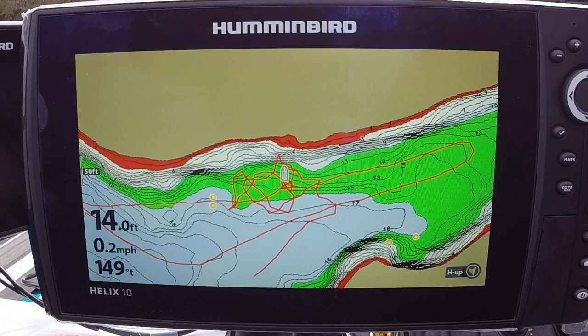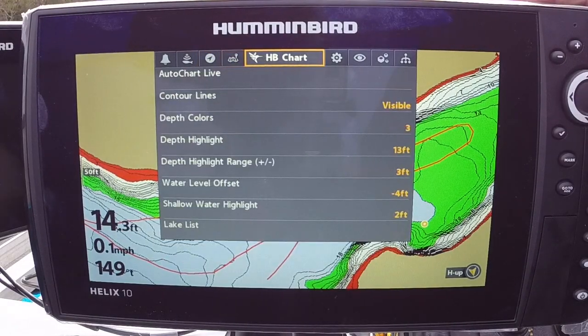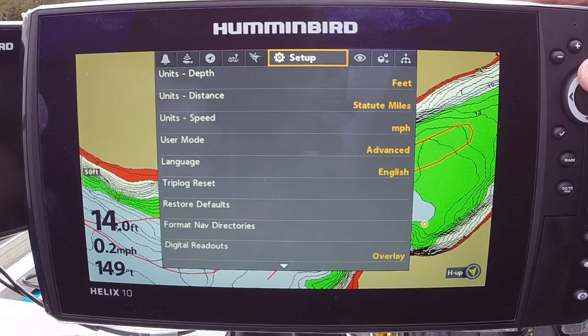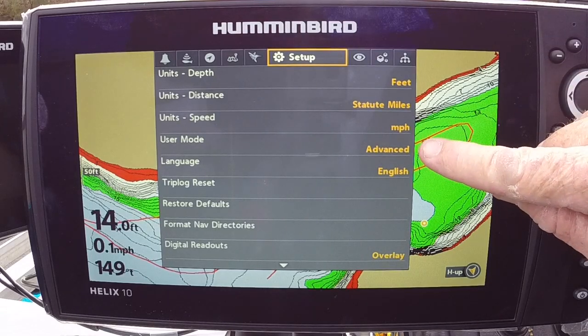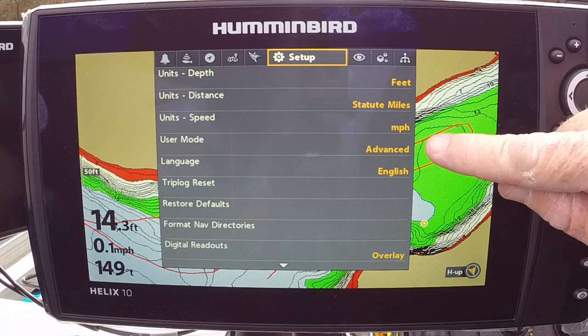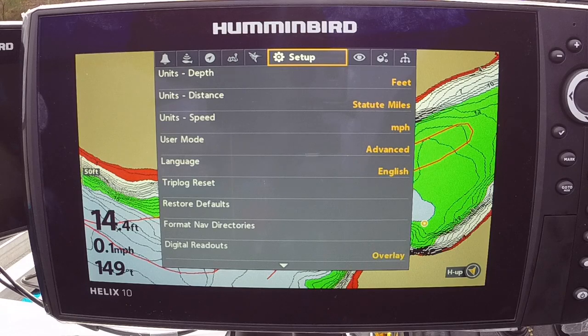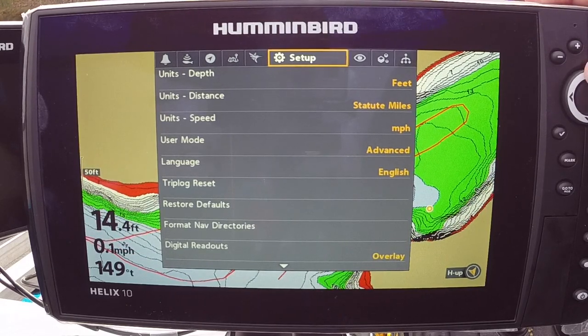First thing we need to do is go to Menu > Menu and go over to Setup. Make sure you're in Advanced Mode — so far the Helixes have come with Advanced Mode turned on, but just make sure you're in Advanced Mode. Then page up.